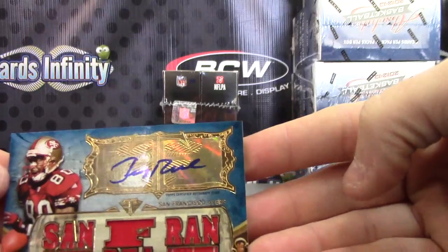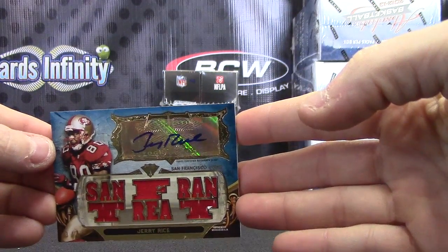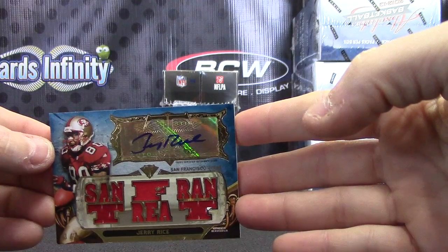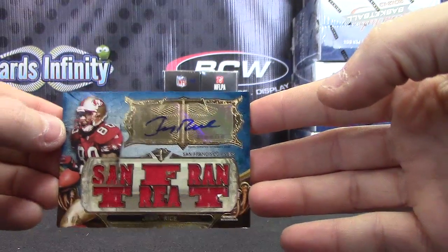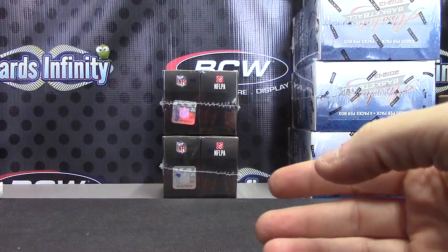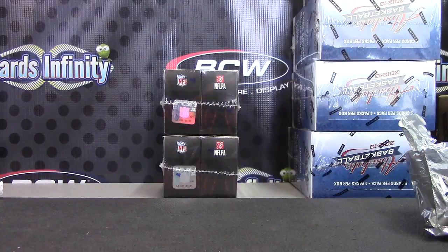Pulled his buddy Deion Sanders a little bit ago as an insert in the Contenders — I saw them jawing last night. San Fran treat: Jerry Rice three of three, pretty cool card, super fat too. All right, that'll do it — appreciate it buddy, I'll get it on the way. See ya.